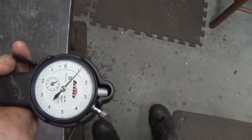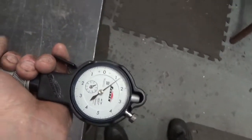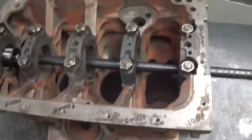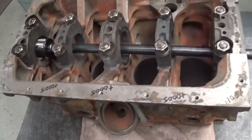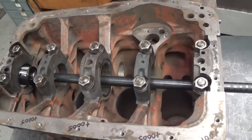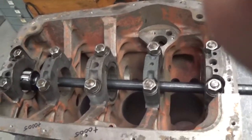As you can see, just from number one to number two we have a difference of two thou. That directly correlates to bearing clearance, so this block obviously needs a line boring. As I've stated before, as do most B blocks for various reasons — here's another example of why I think it should be done every time.